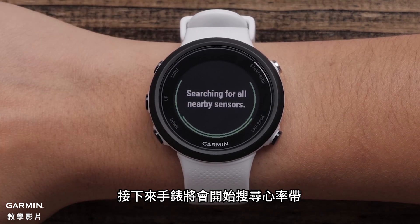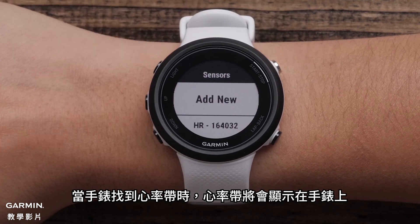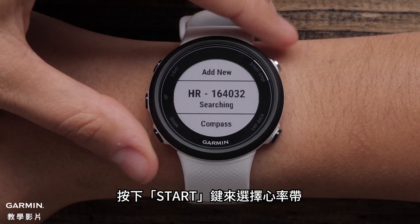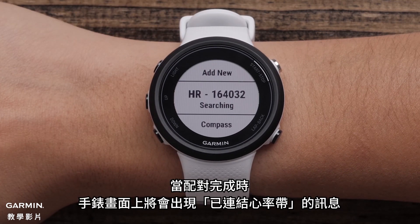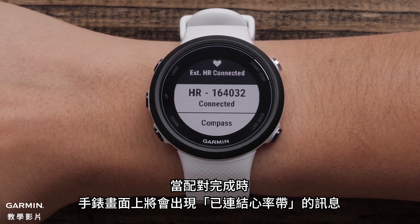Your watch will then start to search for your heart rate monitor. When your watch finds the sensor, you will see it listed on the watch. Use the Start button to select this sensor. When the pairing is complete, you will see a message display on your watch that says External HR Connected.